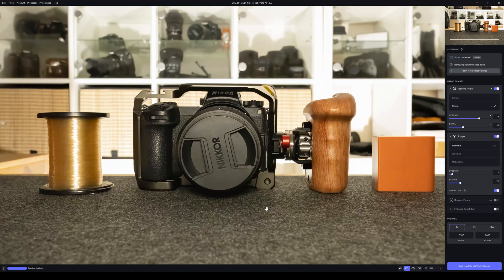Hello everyone and welcome to my Topaz Photo AI versus Topaz DeNoise AI review. Today I'm checking out a photograph that was shot at ISO 25600, so this is the preview — you can see there's quite a bit of noise.